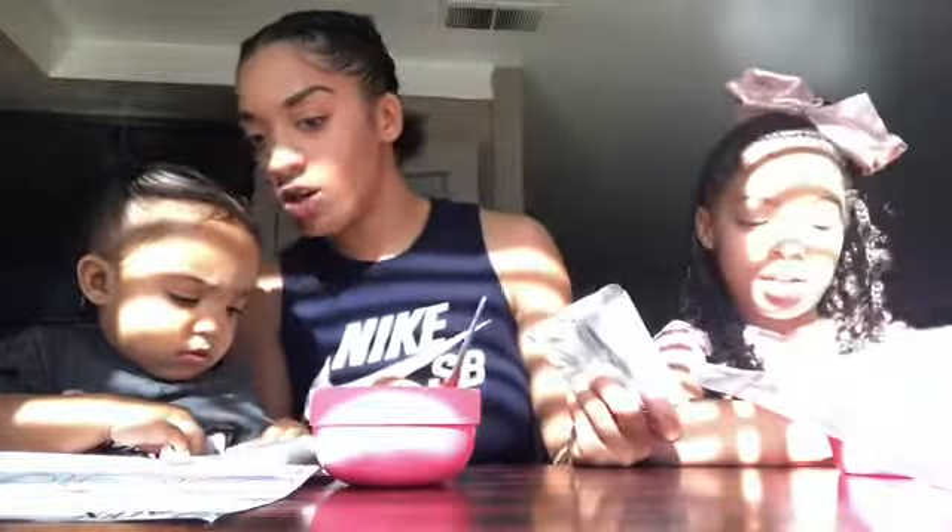Girls, we are coming to you with another DIY project. We are going to make bath bombs. The first thing it says we need is a bag of baking soda, cornstarch, and essence.